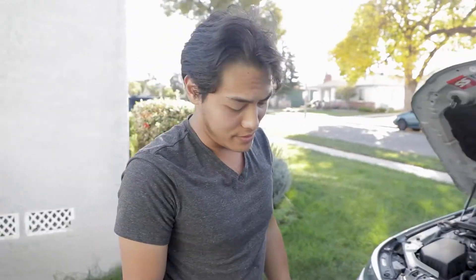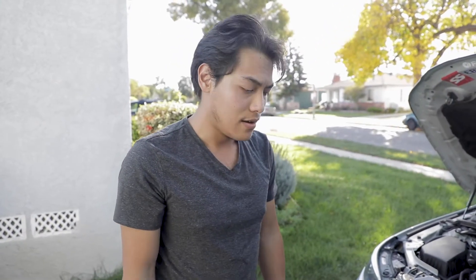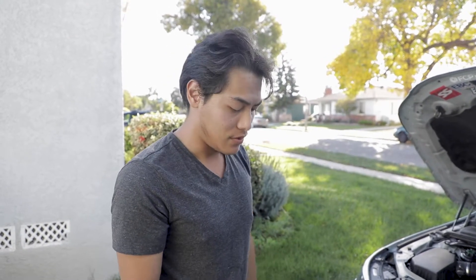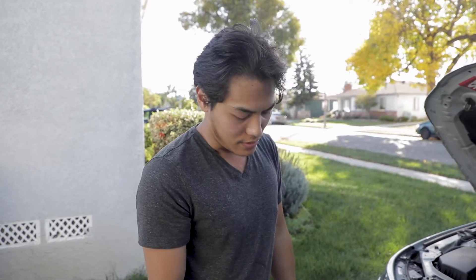I haven't dyno'd the car yet with these intakes. Evolve claims a 15 to 20 horsepower increase over the stock air boxes. I don't have a tune for these either — I'm just running it as is with the stock ECU. You'd probably get another couple of horsepower with their tune, but it's a bolt-on part. The only thing is there is a bit of drilling required to install those plates, but other than that it's a pretty simple install. So it's time to get to it.